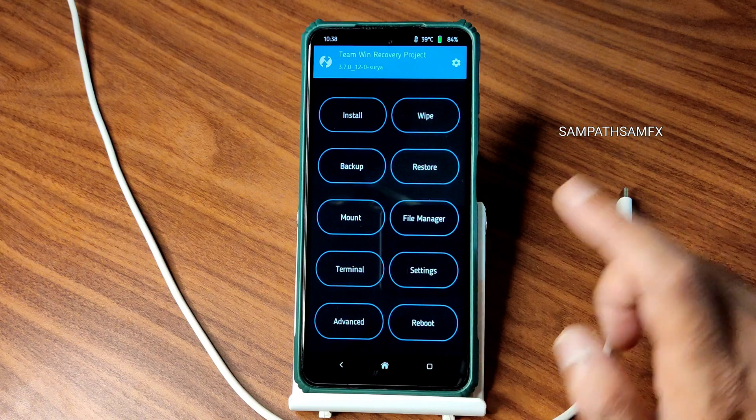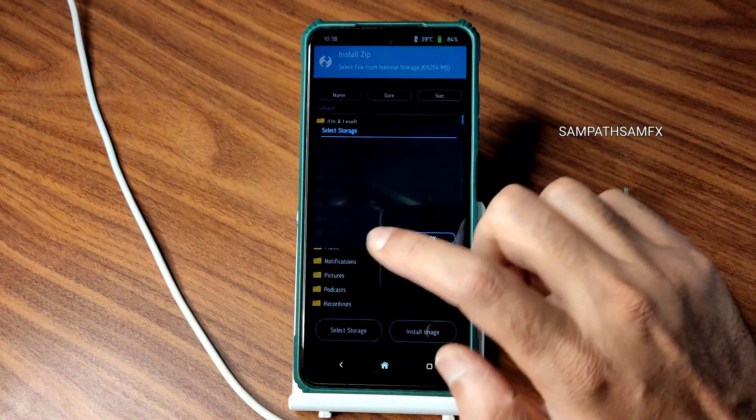Once that has been done, go to the home section and select install, then select the micro SD card or wherever you downloaded the ROM zip file and firmware. Select that folder and always flash the firmware first. The latest firmware available for Surya/Karna/Poco X3/NFC is 13.0.1.0 — flash the same Surya global firmware to avoid problems.